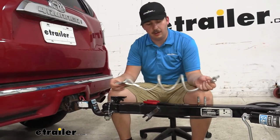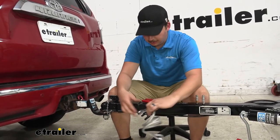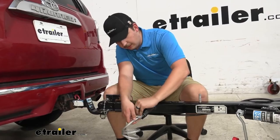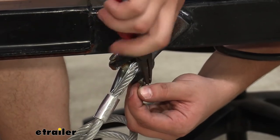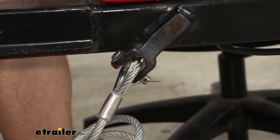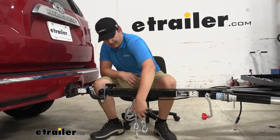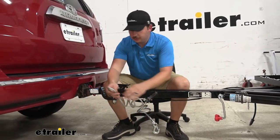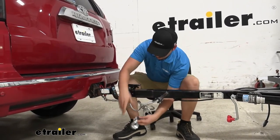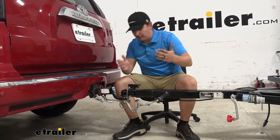Now we can take our new pair of safety cables. We're going to slide this free end in the middle there and secure it with that pin, like we had it before, on either side. Then we repeat that process on both sides. Once both sides are connected, we can run them to the safety chain loops on our vehicle and hook them up. You can see that coiled tension holds them up really well. And then we're ready to hit the road.